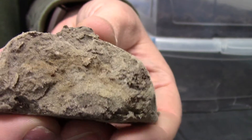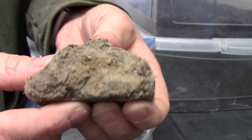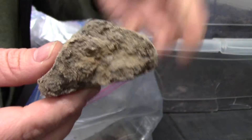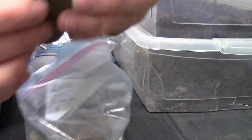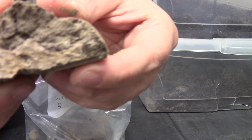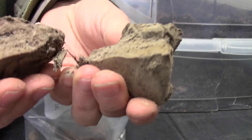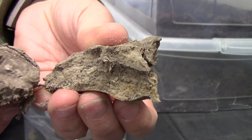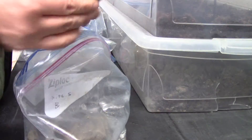This is a sandy soil with mottles in it. See the red and white lines — the rest of the sand is kind of gleyed. It's very gray with these red blotches. So that's a mottled soil.